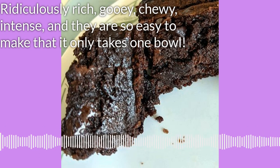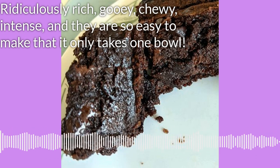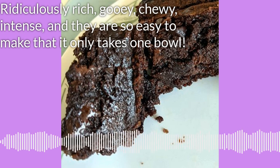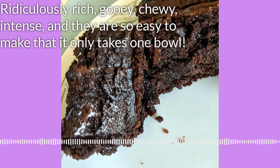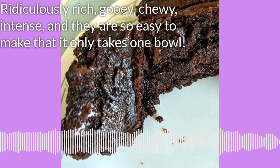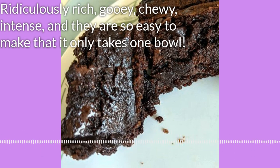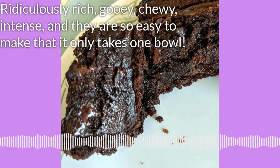You need one and a half cups of granulated sugar, three quarters of a cup of brown sugar — and I'm using dark brown sugar — one tablespoon of vanilla extract. That's a lot of vanilla. A teaspoon of salt, three large eggs, one and a quarter cups of all-purpose flour, and a third of a cup of dark cocoa powder.